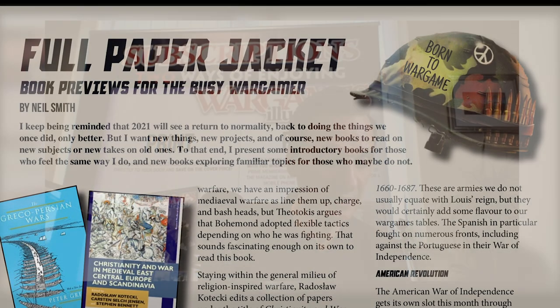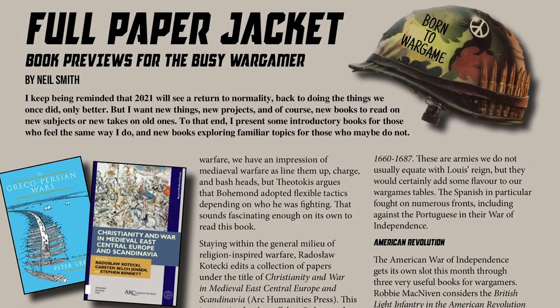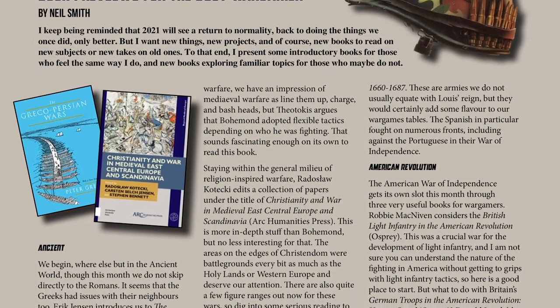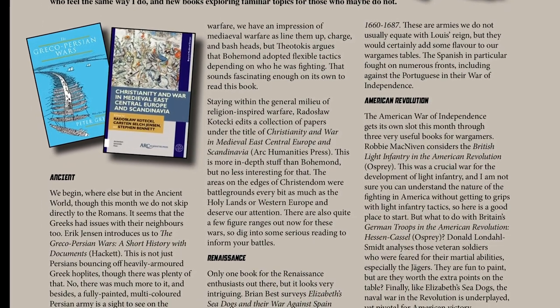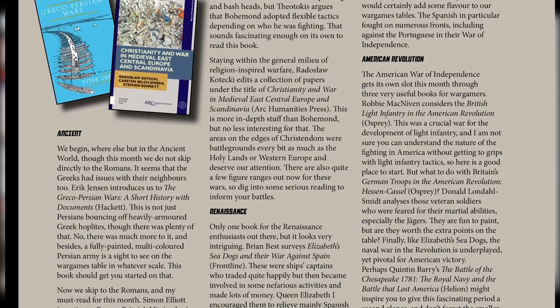That's about five or six pages of review content, much of which also appears online with videos and spin-arounds. Prime members will be familiar with that. Then we move into Full Paper Jacket — a book preview section by our Book Owl, Neil Smith. He doesn't review books as good or bad; he previews books not yet released and finds what would be interesting to wargamers, always bringing a wargamer's angle on military history books that are coming out.